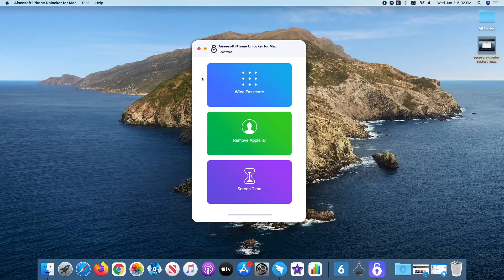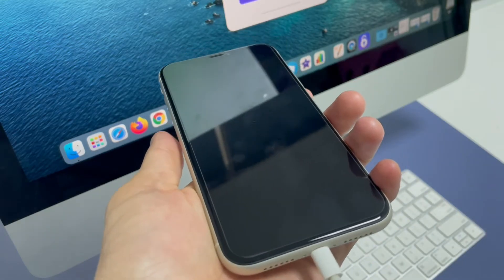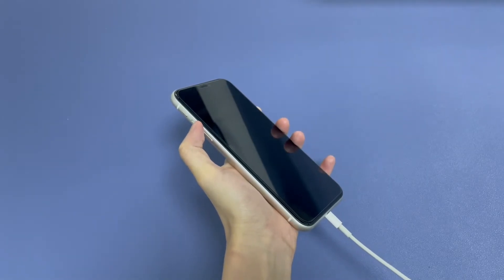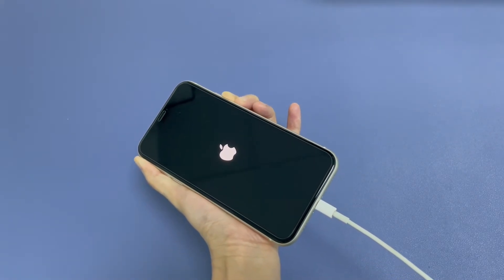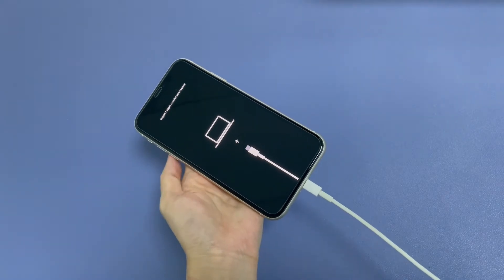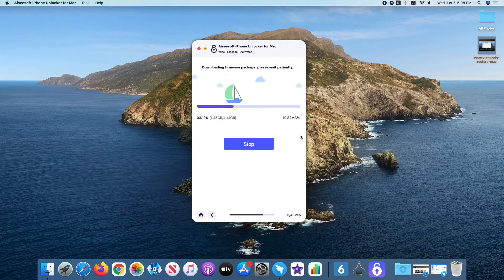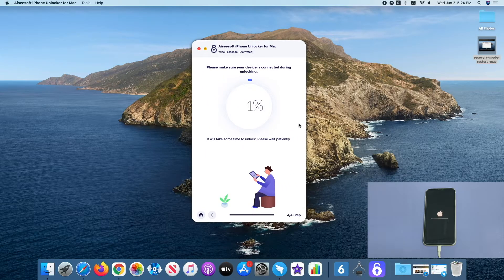On the software interface, click Wipe Passcode and click the Start button. Then plug iPhone 11 into your computer. If it's not recognized, you need to manually place it into recovery mode: press the volume up button, volume down button, then press and keep holding the side button until the recovery mode screen displays. Next, select the device information for iPhone 11 and confirm it. This will begin downloading the iOS firmware. When it's done downloading, enter four zeros and click the Unlock button. iPhone Unlocker will remove the Face ID and lock screen passcode from iPhone 11.